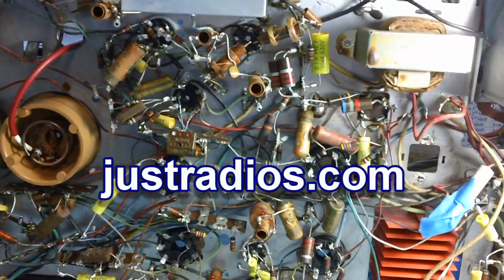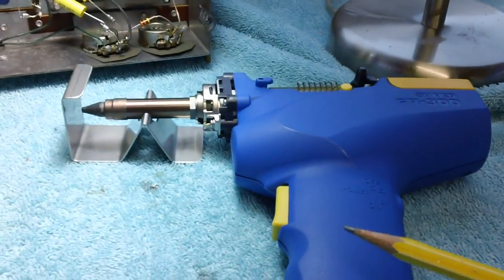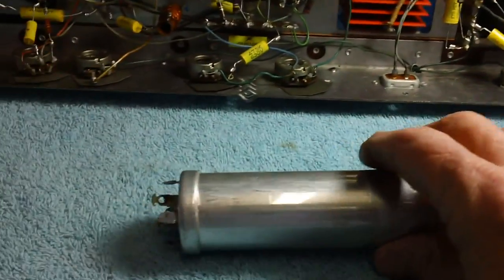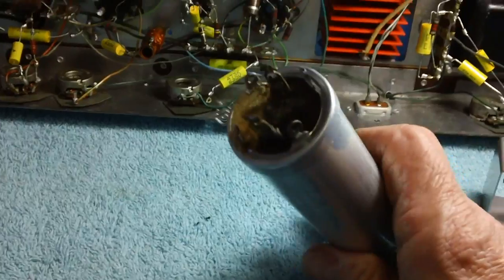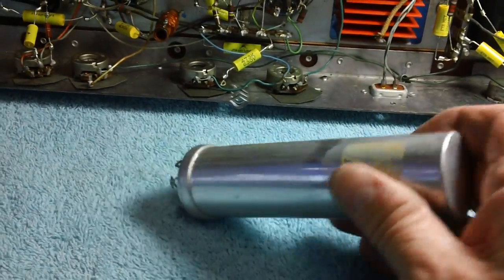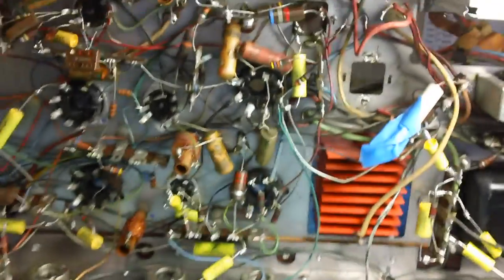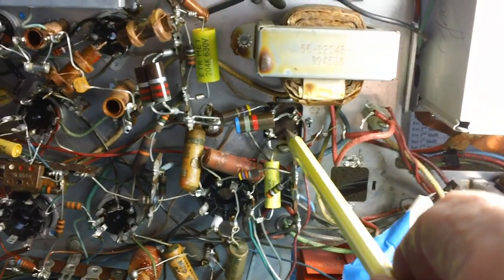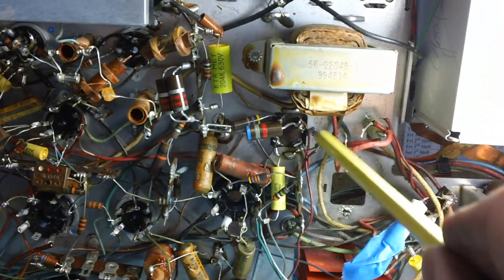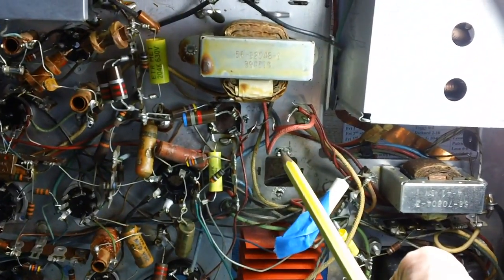I'm waiting for the 0.01 microfarad capacitors to come in from Just Radios - that's all I have left to do, change the 0.01s, and all the capacitors will be changed with the exception of the electrolytics. So far I'm giving the Hakko FR300, the newest model, an A-plus. It's done a terrific job. Now, this is an easy can to restuff because both capacitors in this can are the same value - 200 microfarads at 250 volts, so you almost can't make a mistake. The other can will be more of a pain because it has two different values, and sometimes you'll get a can with four different values.